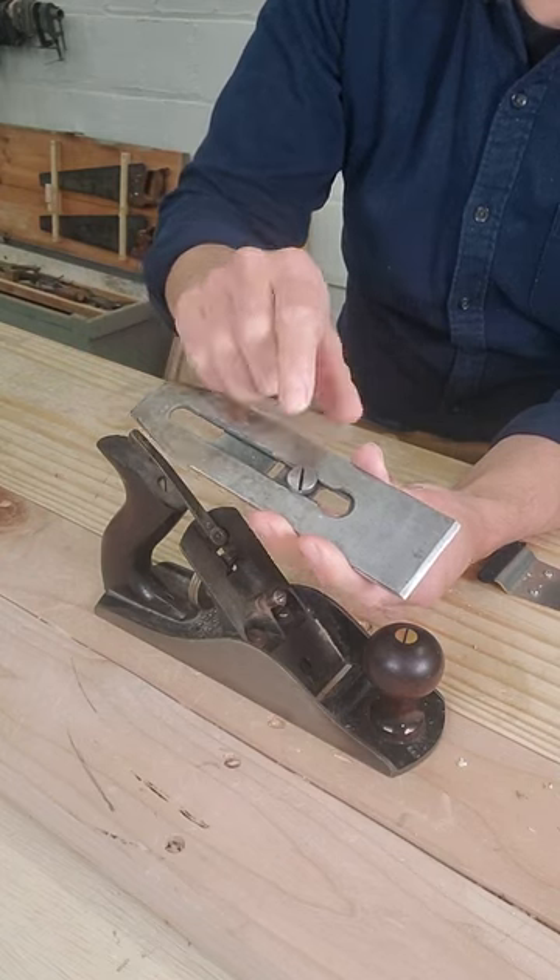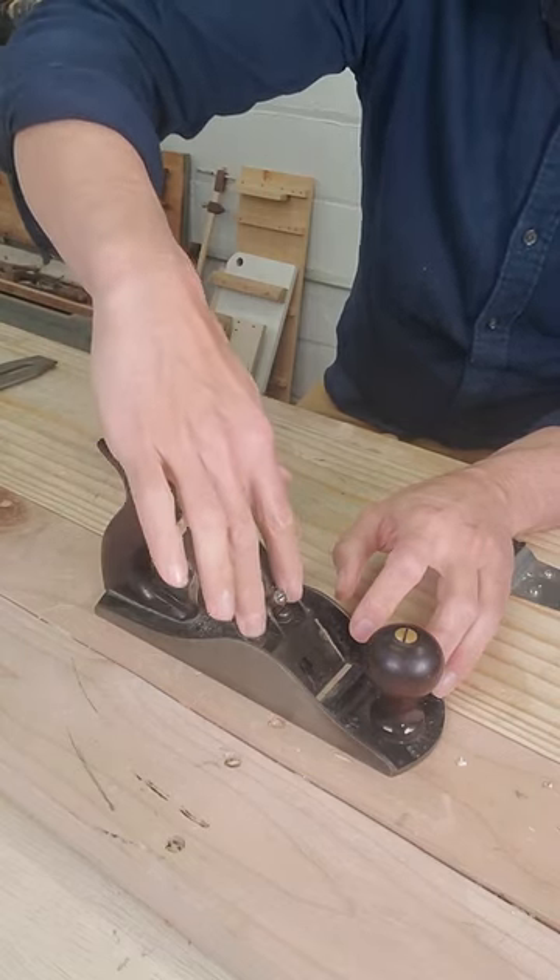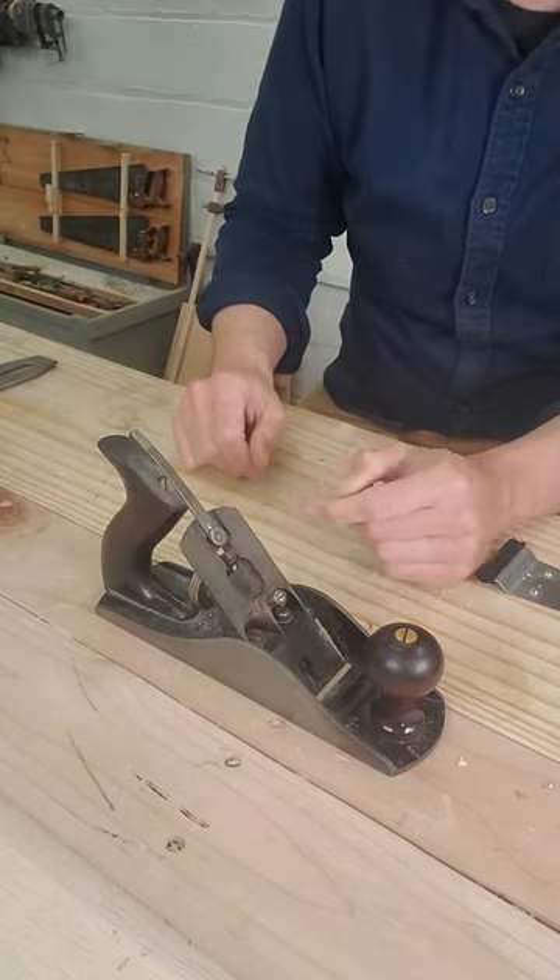They're held together by the chip breaker screw. This part right here is called the frog. Where the iron actually rests is the bed, and the rest of it is the frog.